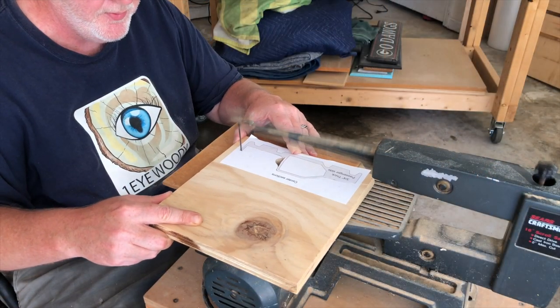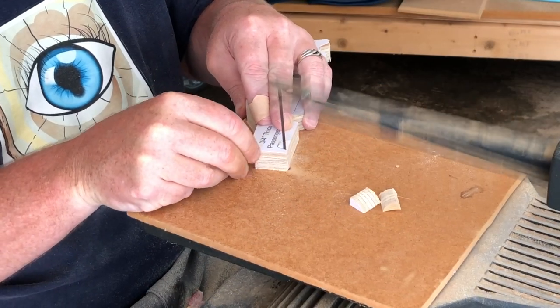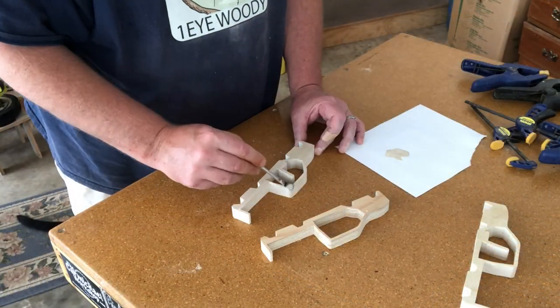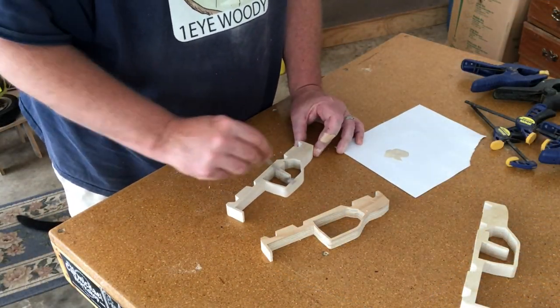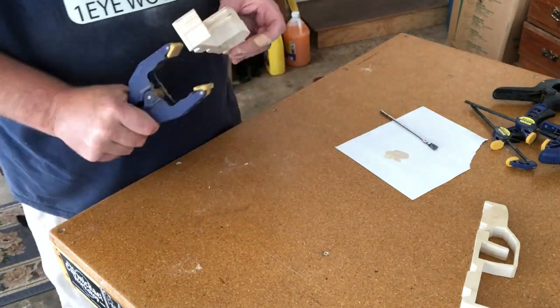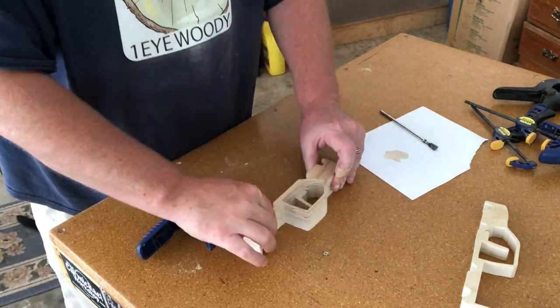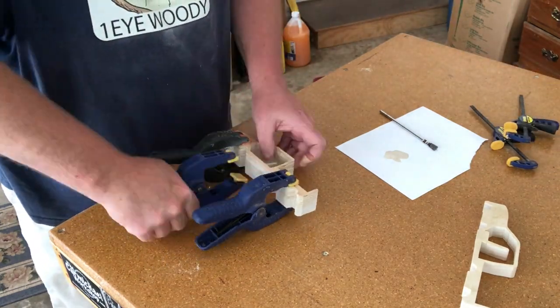Now I'm cutting the centerpiece of the truck out of some three-quarter inch plywood. I'm hoping that this plywood edge will give the truck a little bit of pinstriping down the middle. I used three-quarter pine to cut out the driver and passenger sides. Then it was time to glue the first two pieces together. It was so dang hot the glue was drying pretty fast, but I clamped it up anyway.